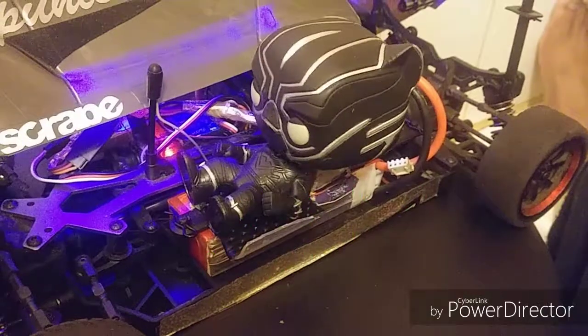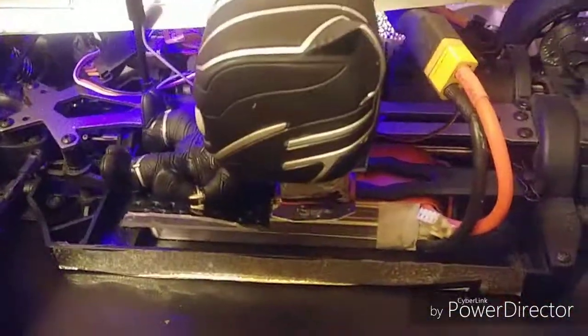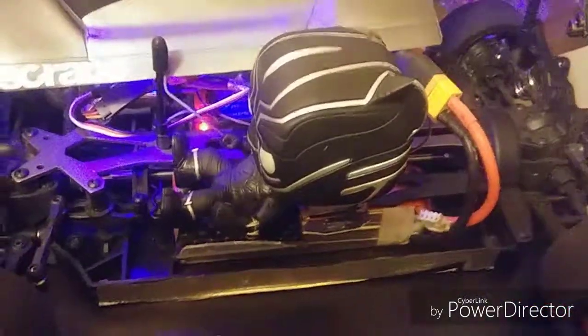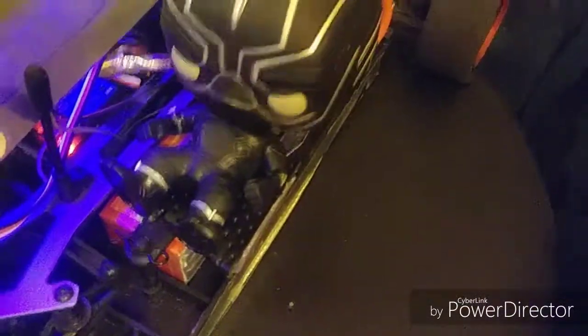His head turns faster than the wheels, for a reason — I want his head turned before the tires get going. Underneath it's a servo inside his head; the body is basically just glued. You can see it on the foot — it's just his body laid down flat in front of the servo.